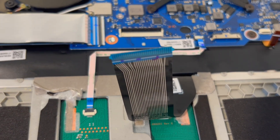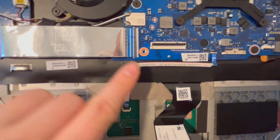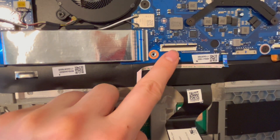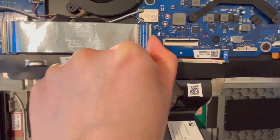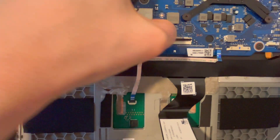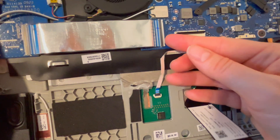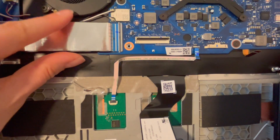This particular kind of port opens from the back, unlike the previous ones. I find these break a little bit easier, so be especially careful. Go ahead, pull it up, and then pull the ribbon cable out.